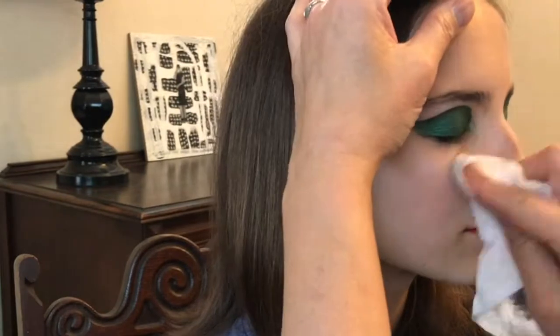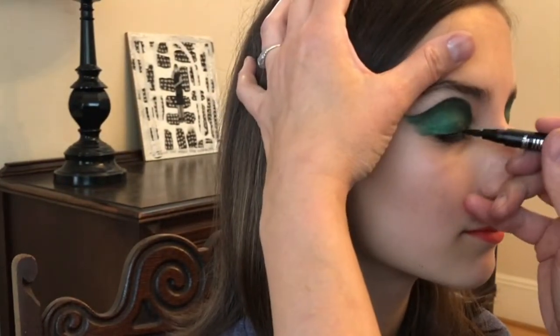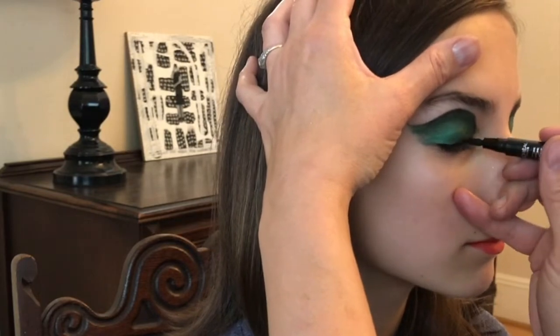If you apply a layer of face powder on the cheek it will help make it easier to remove any powder that you've dropped down on the cheek. I forgot to do that so I'm using a wipe.